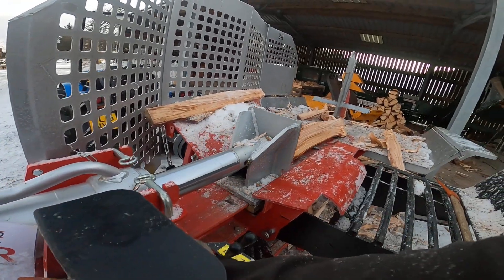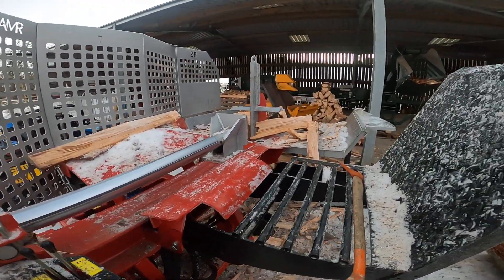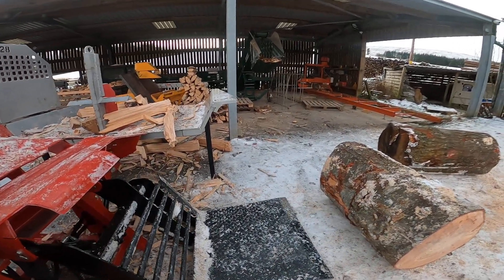As with anything, you get a cleaner split if you've got a nice straight grain timber. The beauty of having 28 tons of splitting force is there's not a lot that'll stop it — it'll punch through most things.